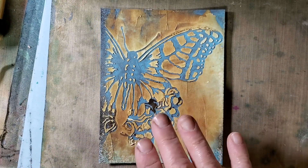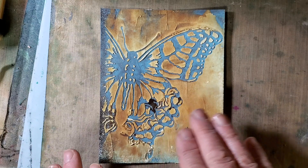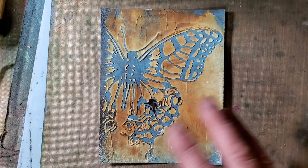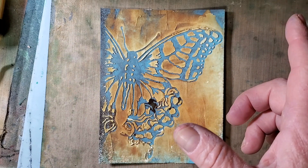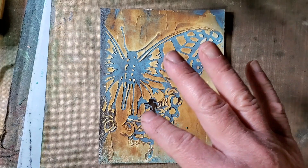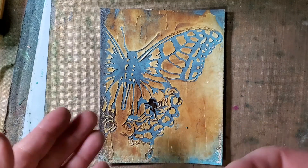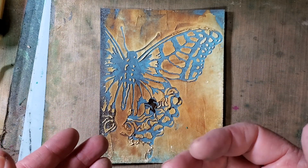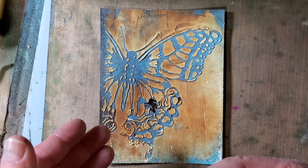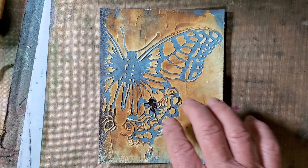This was a distress oxide resist technique where I bring distress oxide spray stain through a stencil, come back over it with regular spray stain, and then the oxidation slash resist of the distress oxide gives kind of a two-tone look.